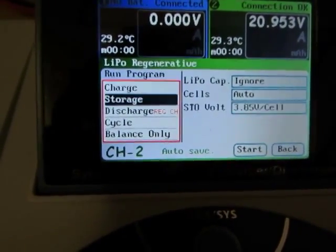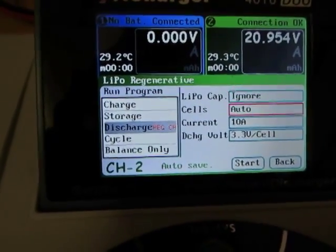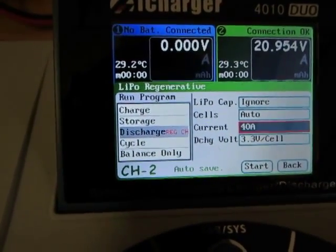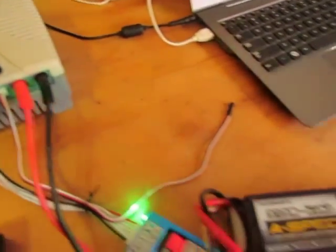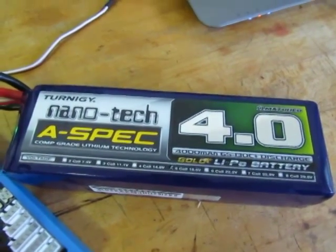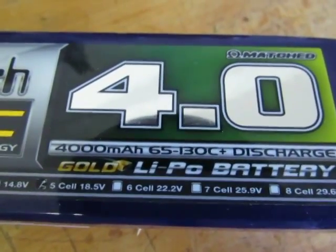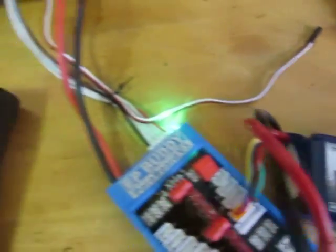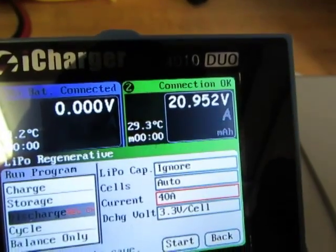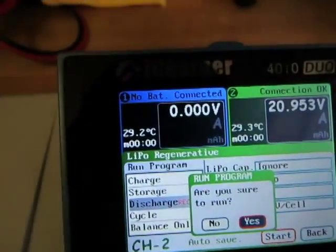We set maximum on the other one, and we're going to have to set the actual current here. Since we're using a quality battery, we should be able to discharge at 40 amps — that's a 10C rating, it should do that all day long. In fact, this particular battery is rated at 65 amps continuous and 130 burst. This side is the pack information; this side will be the discharge information.